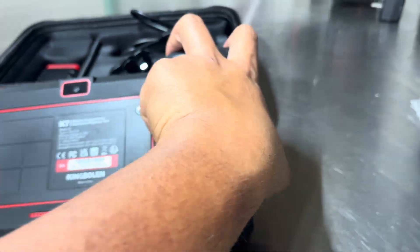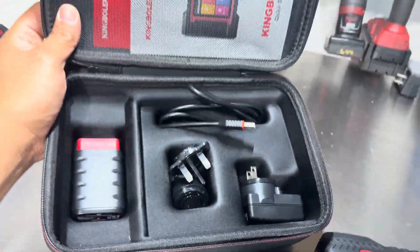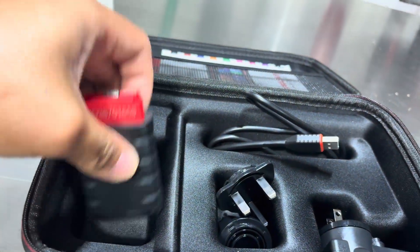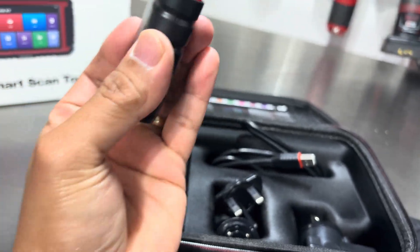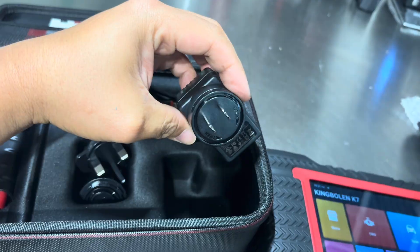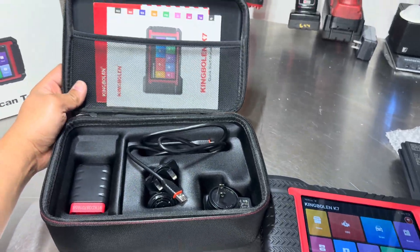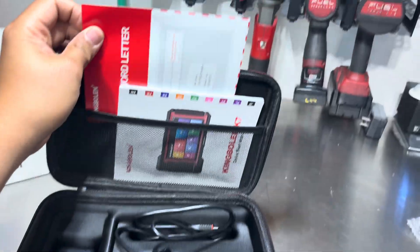It has a nice grip pattern on the back so you can hold it securely. It comes with a case that has a little handle and a zipper. Inside the case you get your OBD2 dongle, which makes a beeping noise when you plug it in, along with a charging cord and the manual.